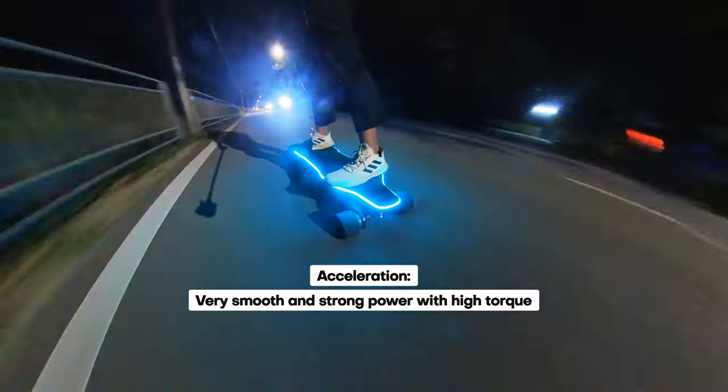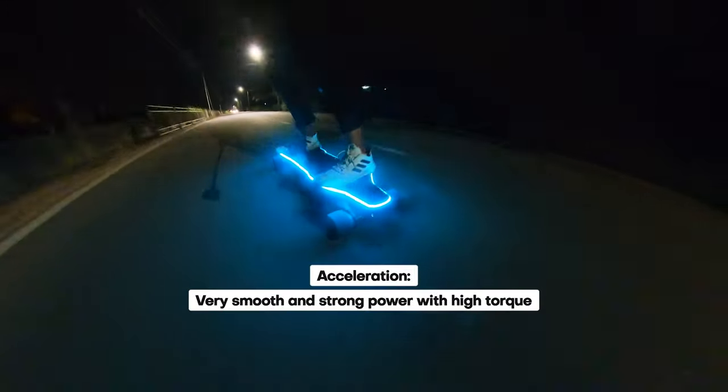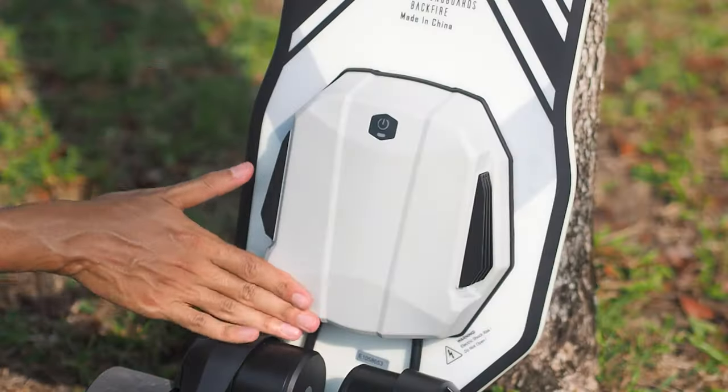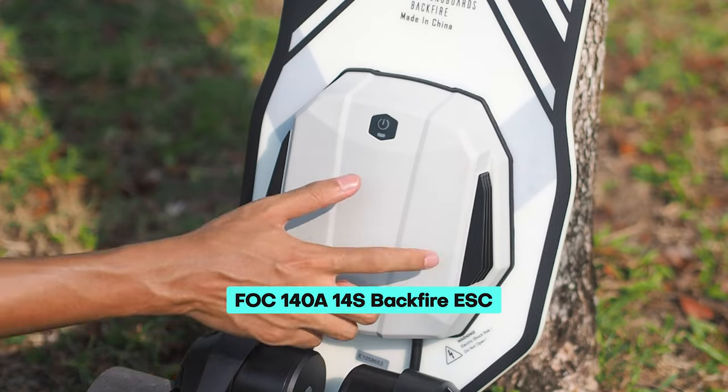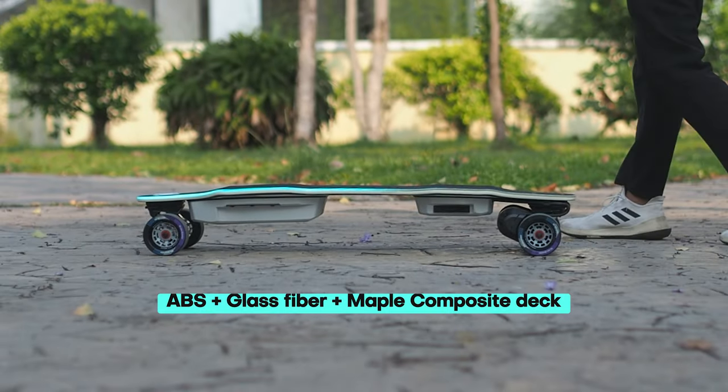Importantly, the thrill of rapid acceleration doesn't come at the expense of smooth control, as the Hobbywing ESC remains incredibly smooth and intuitive, even in the fastest turbo mode.